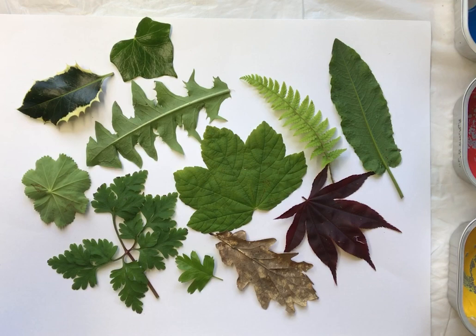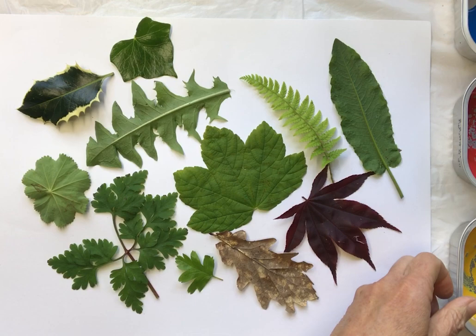That's a holly leaf, which is quite prickly. When you go picking your leaves, just remember: don't damage plants, be careful — some plants have prickly leaves or leaves that sting, and there are poisonous plants. Certainly don't damage or remove leaves without somebody's permission.